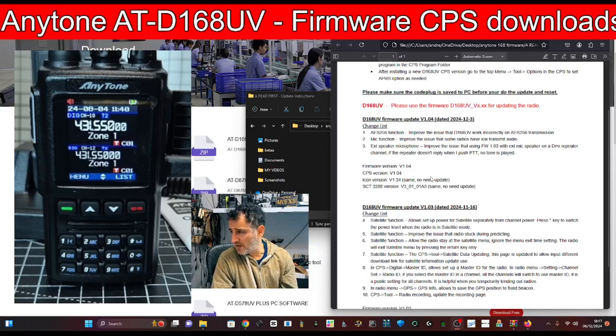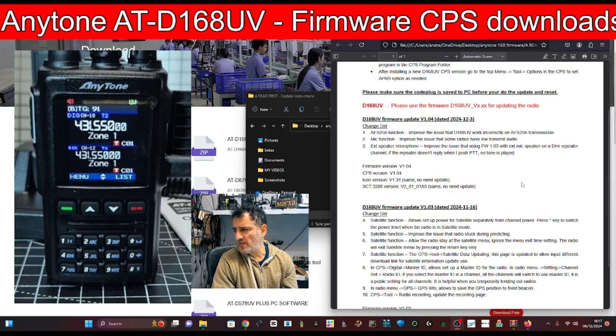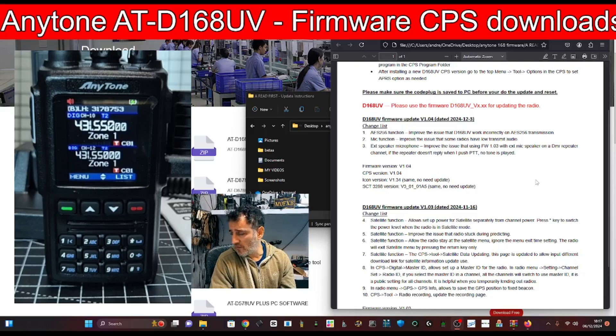It does say after the install you have to do a factory reset. On 1.04, the change list includes: AES256 function improved, fixed the issue that some radios had with transmit audio on the external speaker microphone, and improved the issue that firmware 1.03 with an extension mic speaker on a DMR repeater channel would not transmit when pressing PTT if the repeater doesn't reply. It seems like just bug fixes to me.